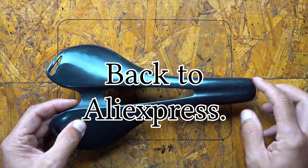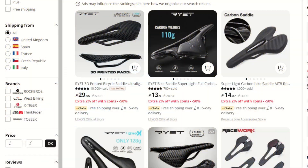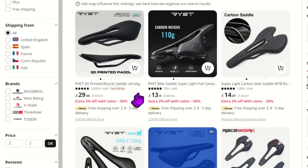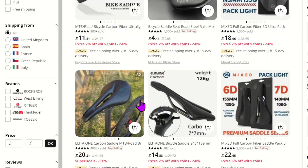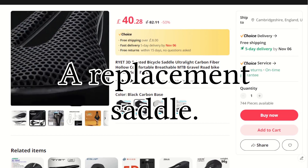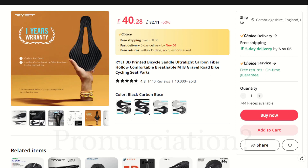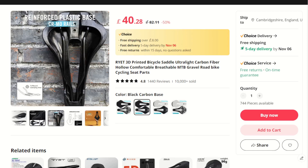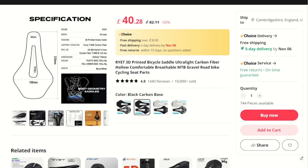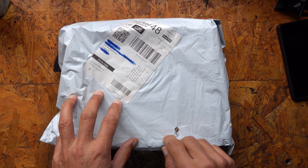As I failed to improve the comfort of the saddle enough, I decided to go back to AliExpress and see what else was available. I didn't mind if the replacement was a bit more expensive or a bit heavier, but it must be potentially more comfortable. To cut a long story short, I found a carbon fibre version of this Rett saddle, advertised as having 3D printed padding on the top surface. Although it did cost three times as much as my previous carbon fibre saddle, it did otherwise meet my requirements, so I ordered one and just nine days later it arrived.